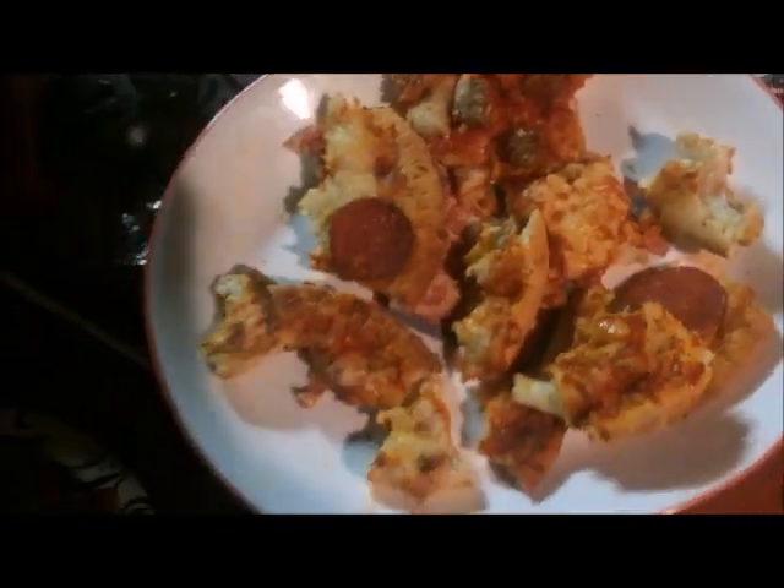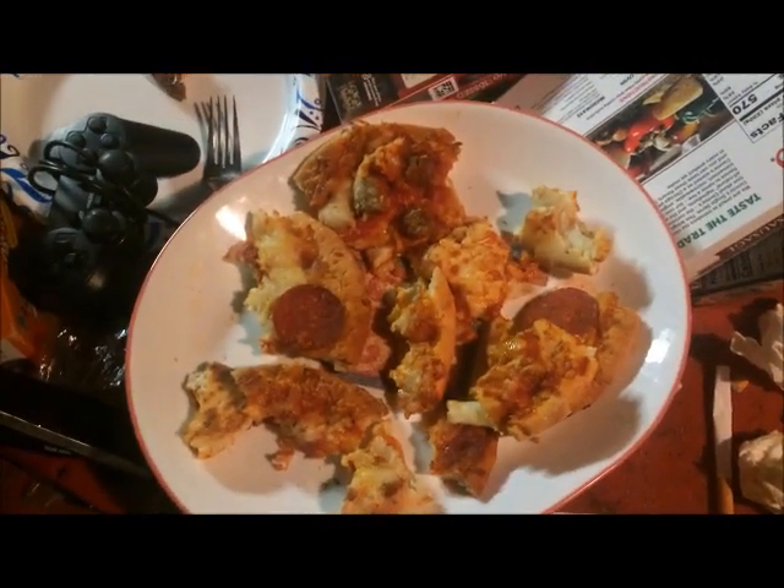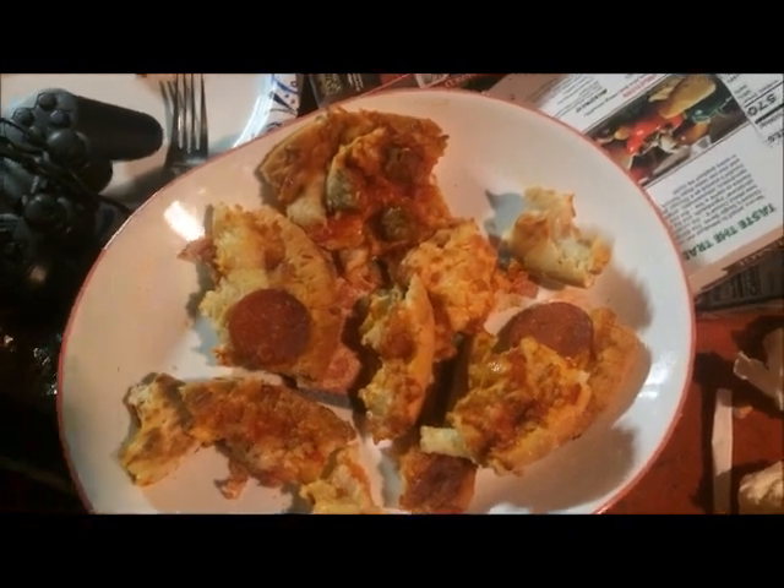The next scene is graphic — viewer discretion is advised. Yeah, I tore up those three pizzas. Not much left though. That sure was a good meal — I think that's about all I can eat. Two out of three pizzas, and they were this size. It was probably like two pizzas and one third, let's be honest.